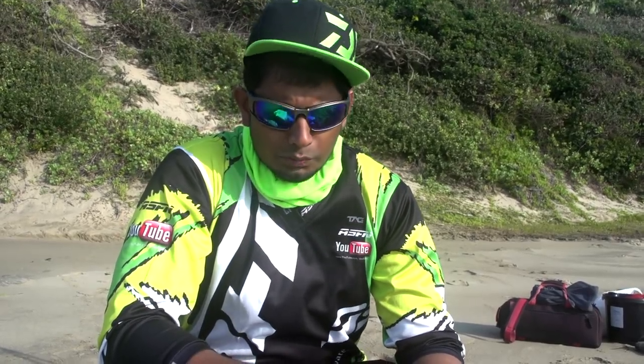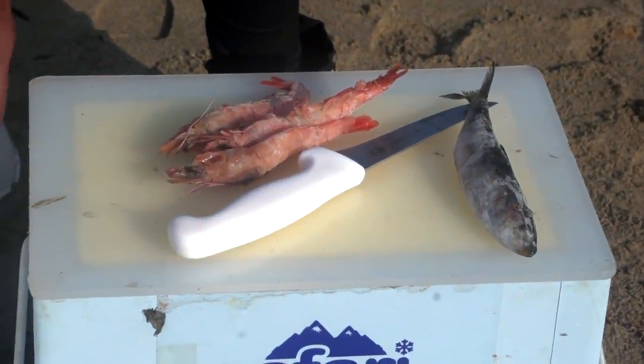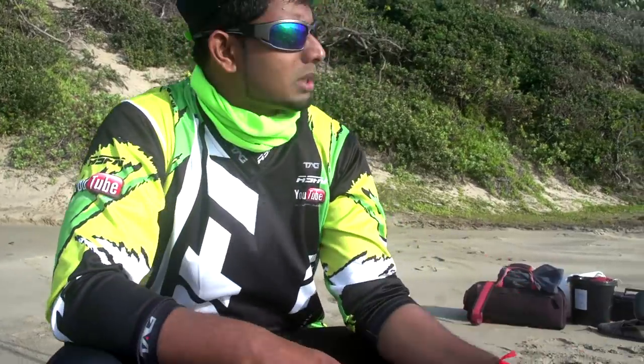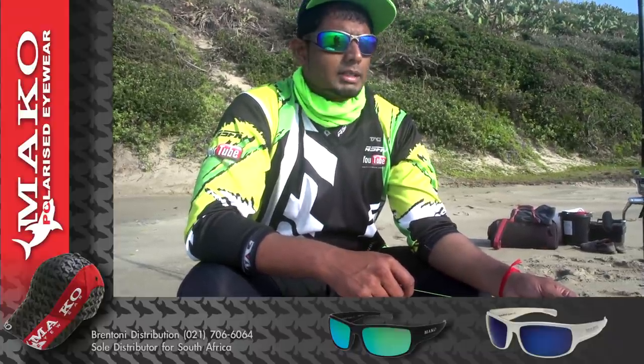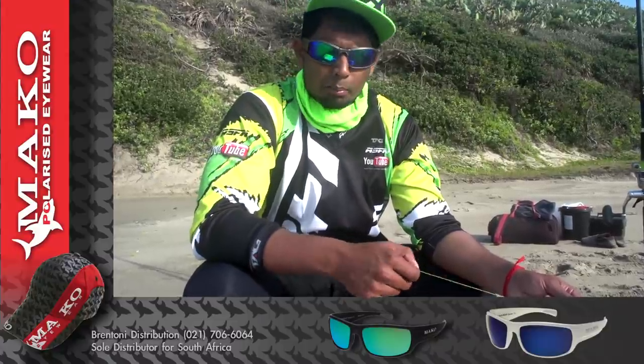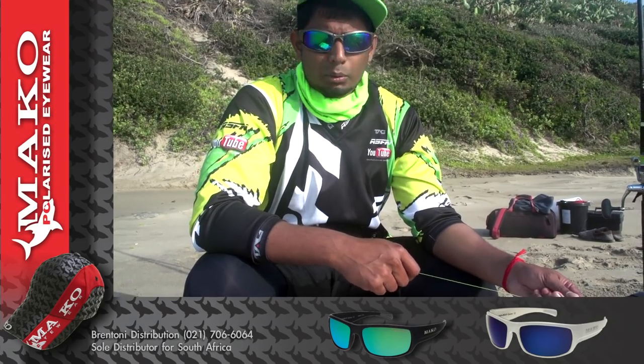I'm showing you guys the bait I use for targeting the rocks — my rockfish as well as my bronze bream — and also the trace I'm using. I'm using my 15-foot Grinder Elite Heavy. The only reason I'm going heavy is because I really have to bully the fish on the reefs. We're fishing on very rocky edges here, so to pull that fish over the ledge you need a nice rod with a lot of backbone.